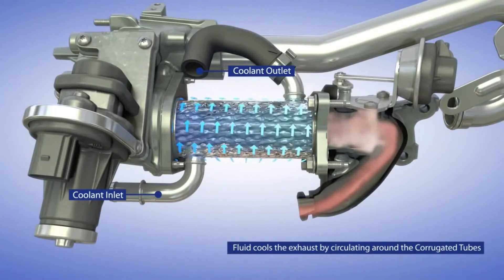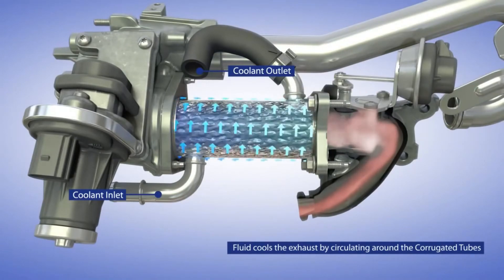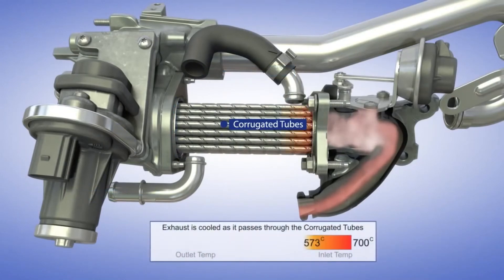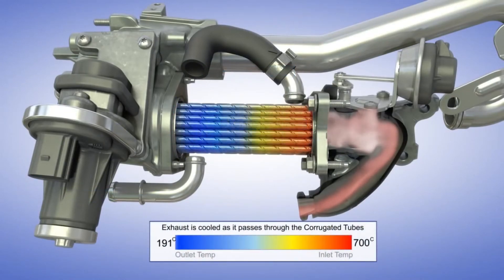The engine coolant cools the exhaust gas inside the EGR cooler unit by circulating around the corrugated tubes. The temperature of the exhaust gas drops down drastically as it flows through these corrugated tubes.